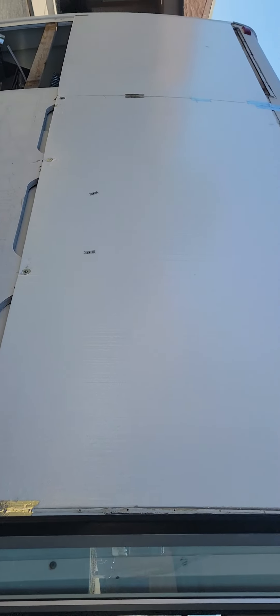Quick update on the bus today — this part is foamed and all glued in with the PL 300 Max, which I think is three times stronger. A couple of screws on top just to hold it in place.